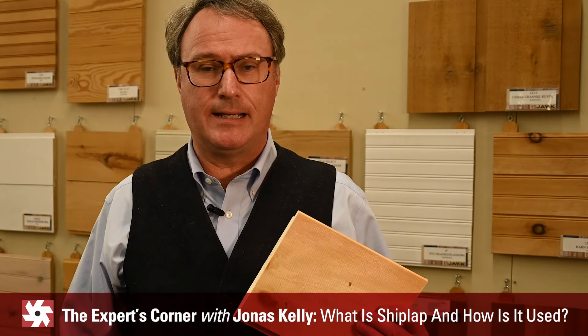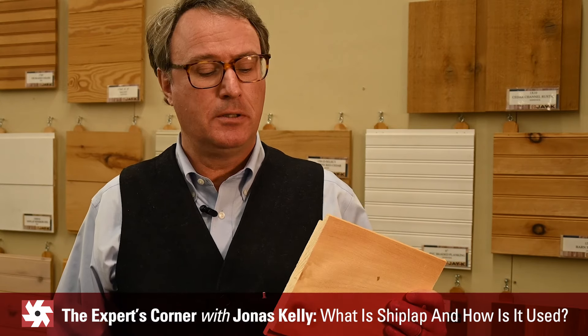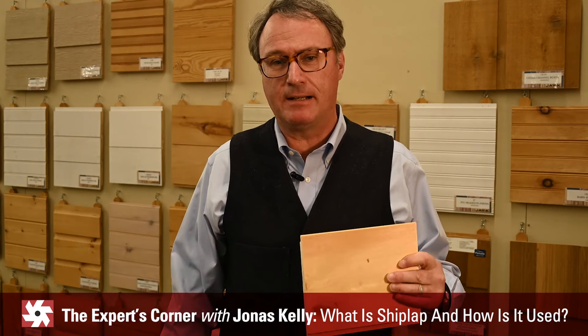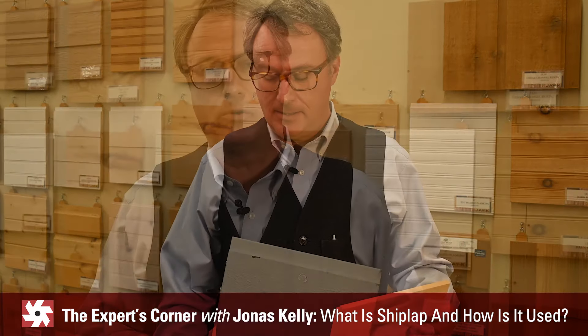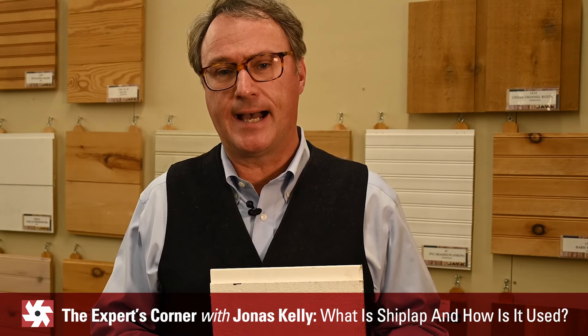Shiplap is usually milled from pine lumber. This is eastern white pine. It can be found in other species, but pine is certainly the most common. Shiplap most commonly is used as interior wall paneling or exterior siding.